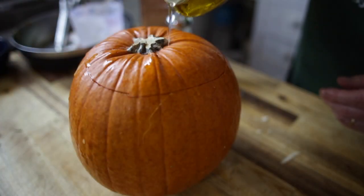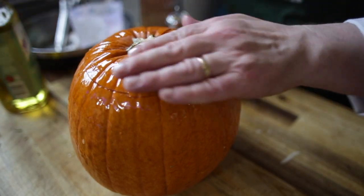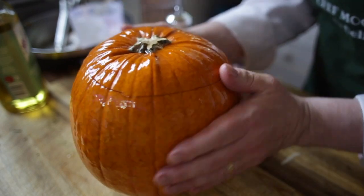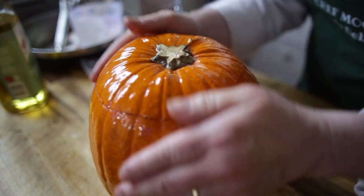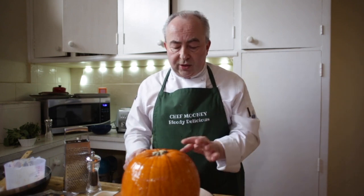Add a touch of olive oil on the outside — it's probably better to use your hands rather than a pastry brush, just so it doesn't dry out in the oven. This now needs to go into the oven at 180 degrees Celsius for about an hour, depending on the size of your pumpkin and the strength of your oven. We'll test it in about an hour and see how we go.